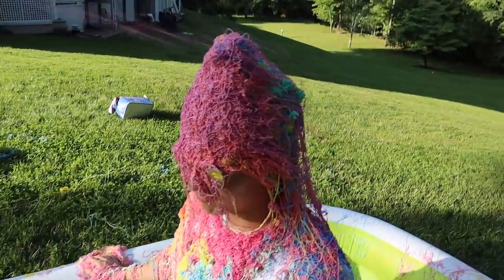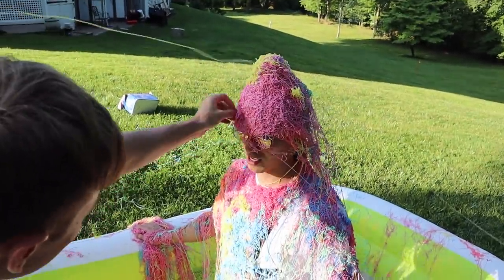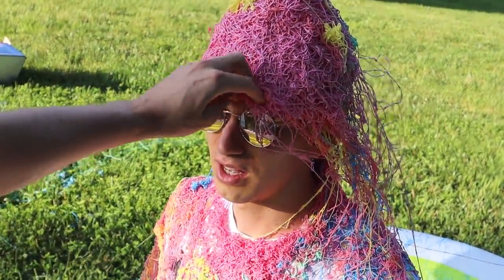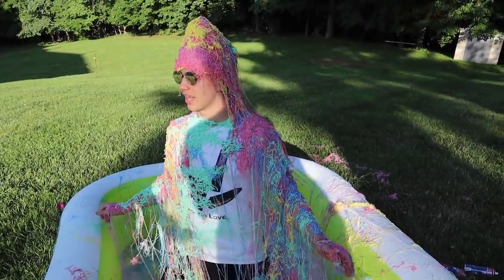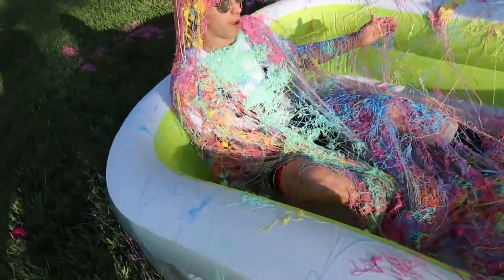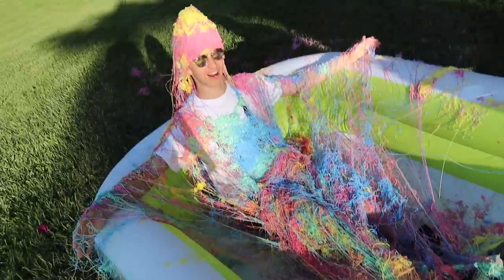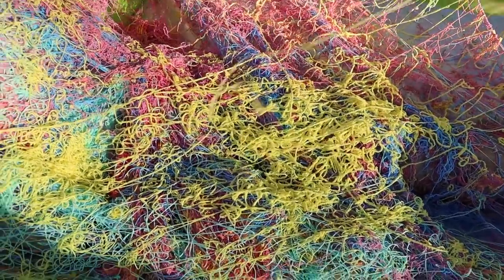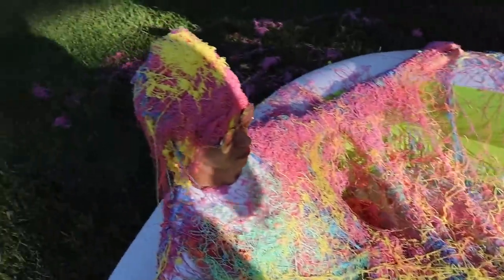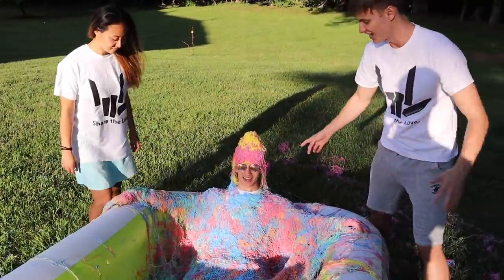Steve, your face is getting like covered. Carter, I can't see now! There you go. Steve, it looks amazing. Oh my gosh, it looks so good. Okay, this is getting heavy — I'm going to lay down in the pool. This is so much — you're like covered in it. I'm literally in a pool with silly string right now. That one is so weird. Oh, this is so relaxing. How does it feel to be covered in silly string head to toe? It's good!